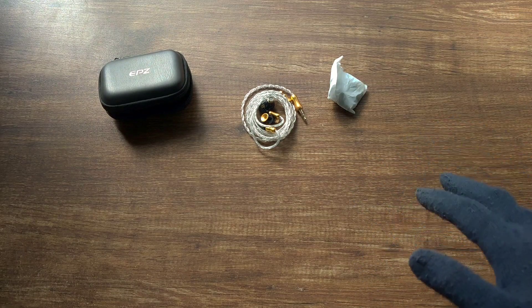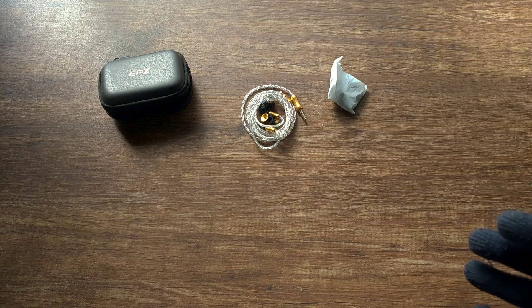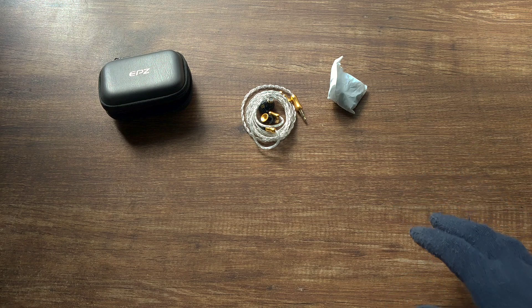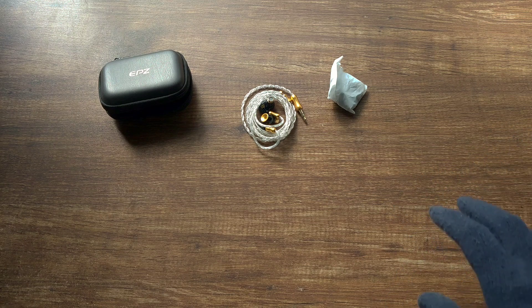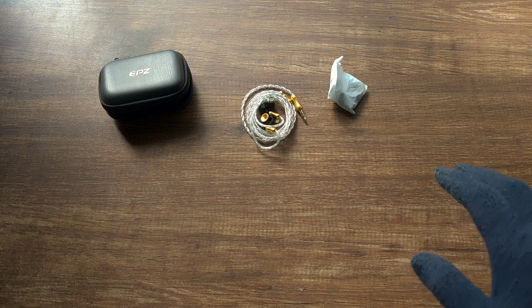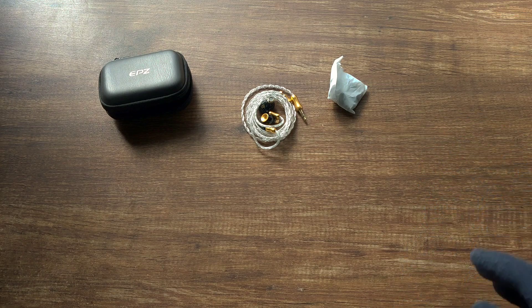Hello guys, today I'll be reviewing the EPZ Q5. EPZ has been in the audio game for a long time, but it's recently that they have started making IEMs and other products under their own name. This was in 2019 — before that, they were purely an ODM and OEM brand making parts or IEMs for other brands.